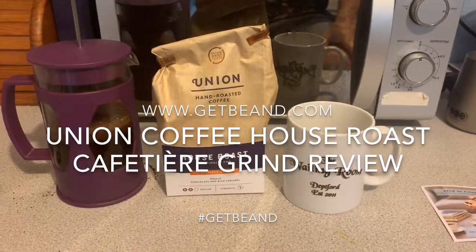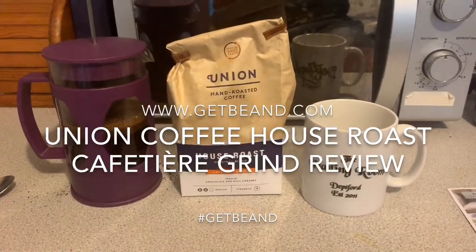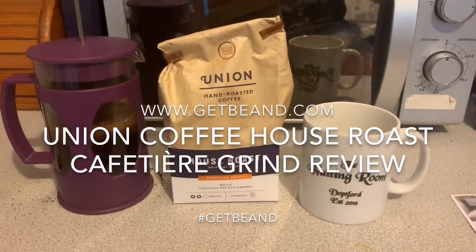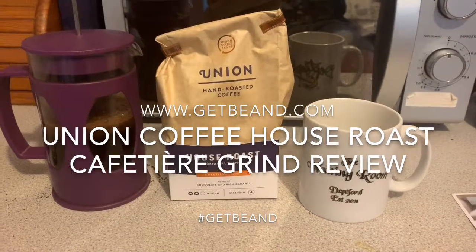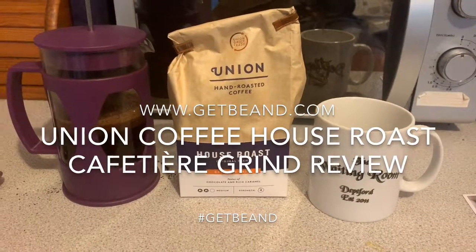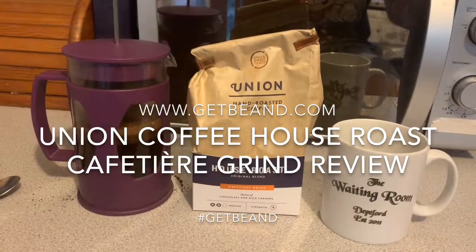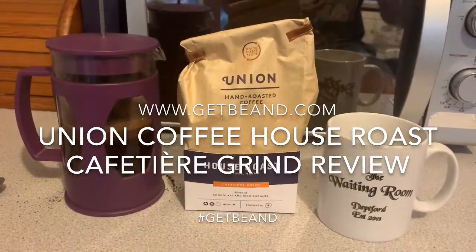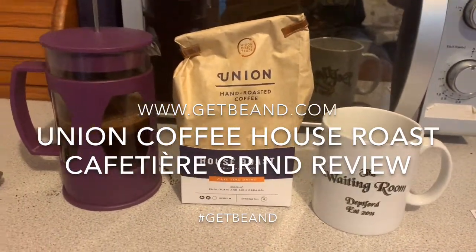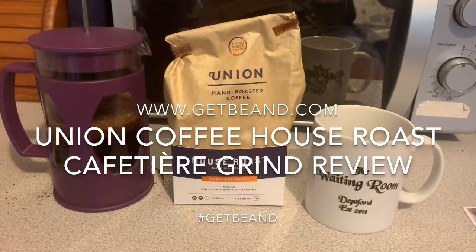Good morning Caffeine Fiends and welcome to another coffee review for GetBeaned.com. Today we're looking at Union Coffee's house roast and I've gone for the Cafetiere Grind. Usually I go for espresso — big fan of espresso — but I've picked up the Cafetiere Grind because I find Union, the ones you get in shops, tend to be a bit mild. So I thought, try a cafetiere, give it a plunge, see what it tastes like black and see what's occurring.